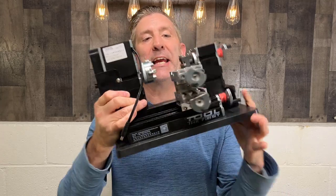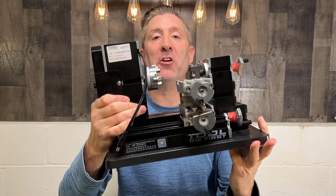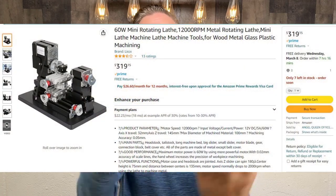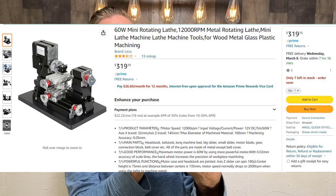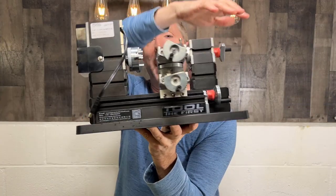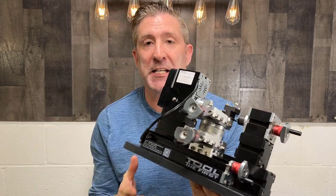Today we're going to take a quick look at this 60-watt mini metal lathe that I bought from Amazon. It's right here. In total it weighs about 10 pounds, which is awesome. It's maybe about a foot wide — awesome, as long as you don't need to work with large material.